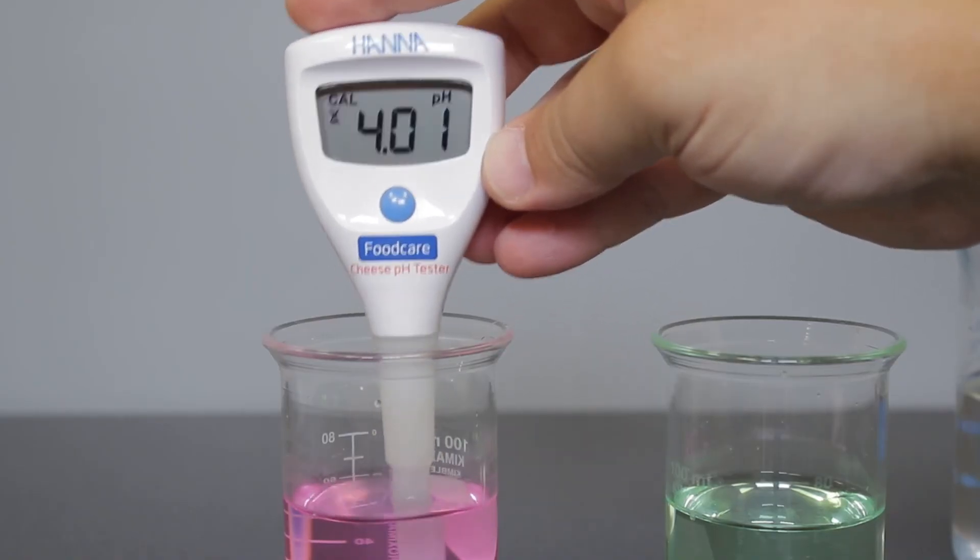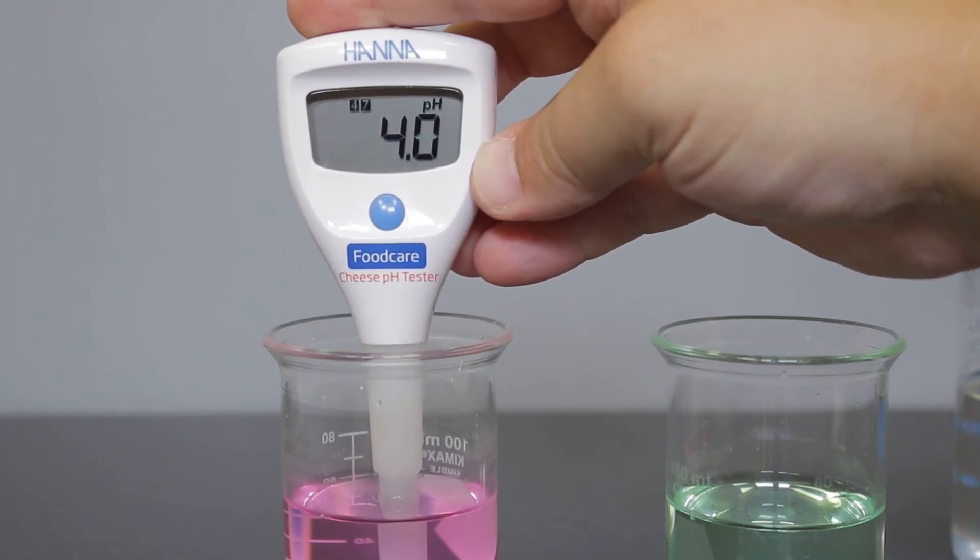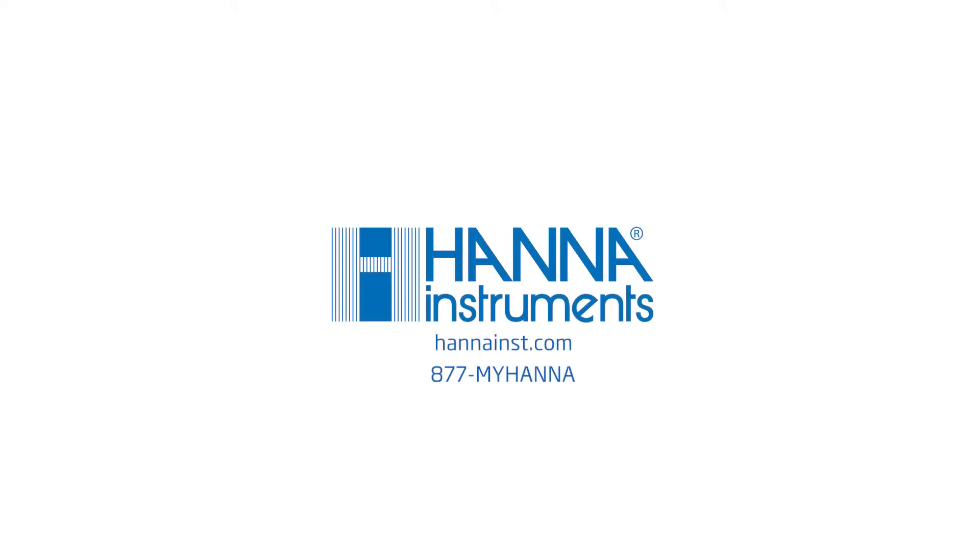Once the second calibration point is stable, "store" will appear on the screen, confirming that the two points are recorded and the tester will return to measurement mode. To learn more about the HI981032 Cheese pH Tester, visit us at hannahintz.com.